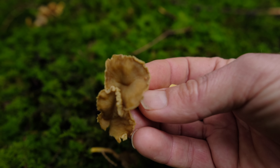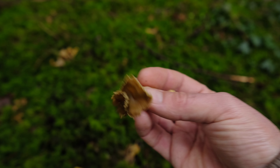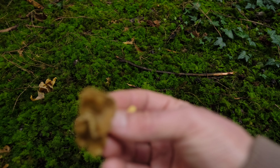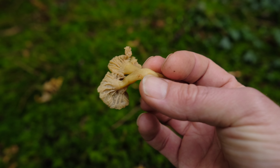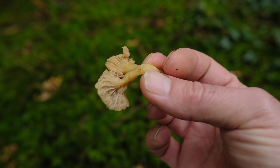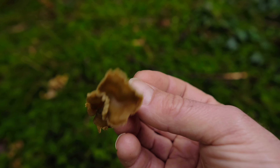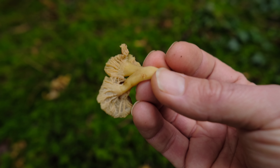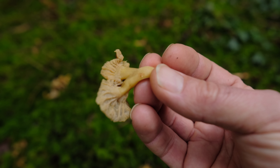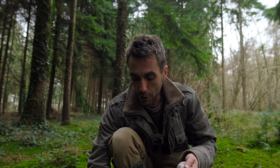You have Craterellus tubiformis, which these most likely are, and then Craterellus lutescens, which looks remarkably similar — very hard to distinguish between the two — but they're both edible. All chanterelles are edible, so as long as you know you're in the chanterelle genus they're good to go. This down here is a classic chanterelle patch — nice and mossy, the usual kind of habitat.